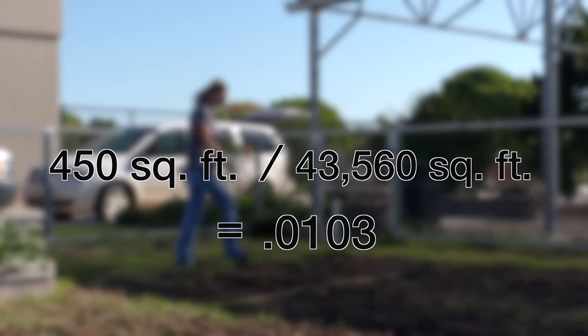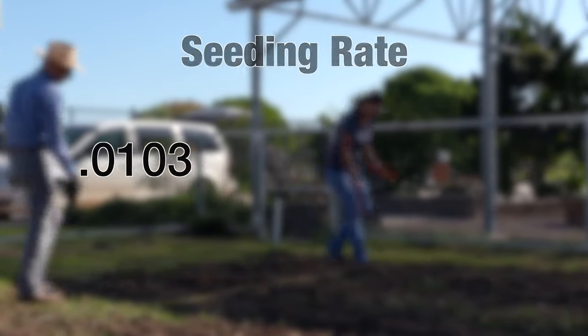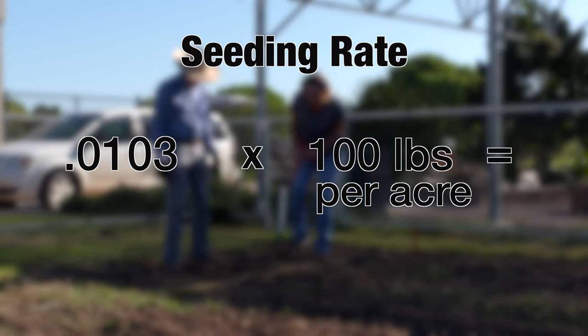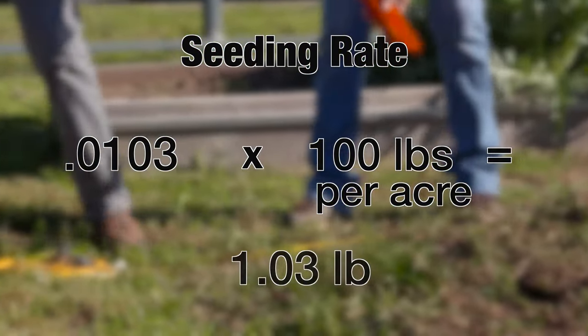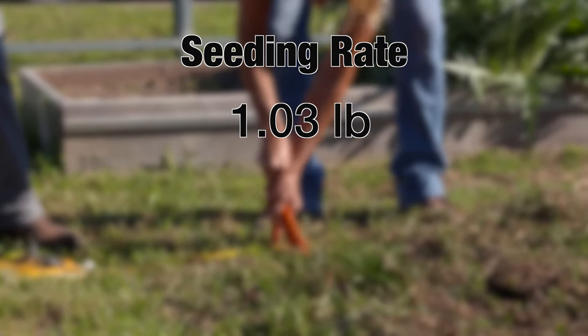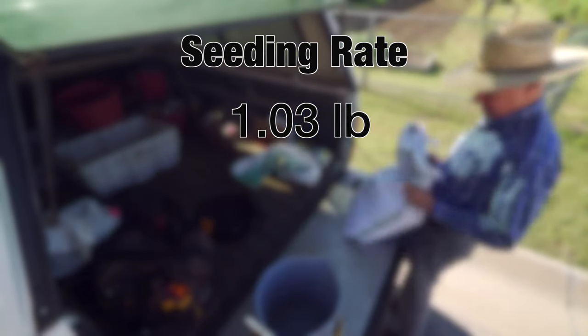Then we multiplied that by our seeding rate — we wanted to put down about 100 pounds of seed per acre — and that worked out very nicely where we actually ended up with about a pound of seed that we needed to measure out.